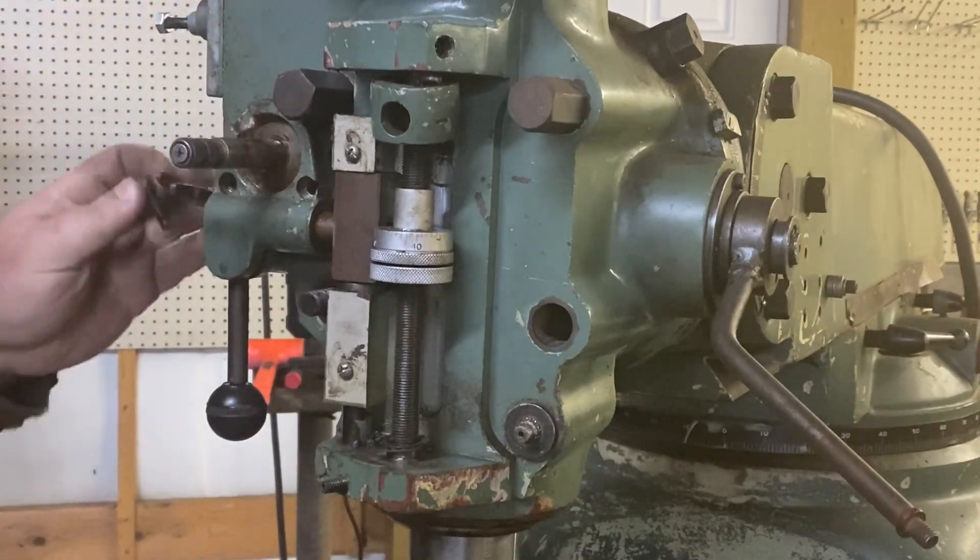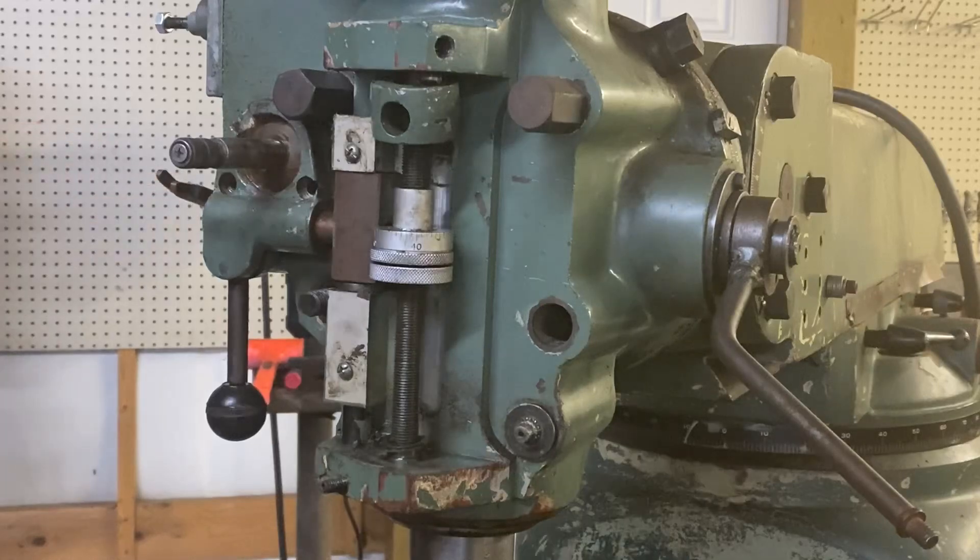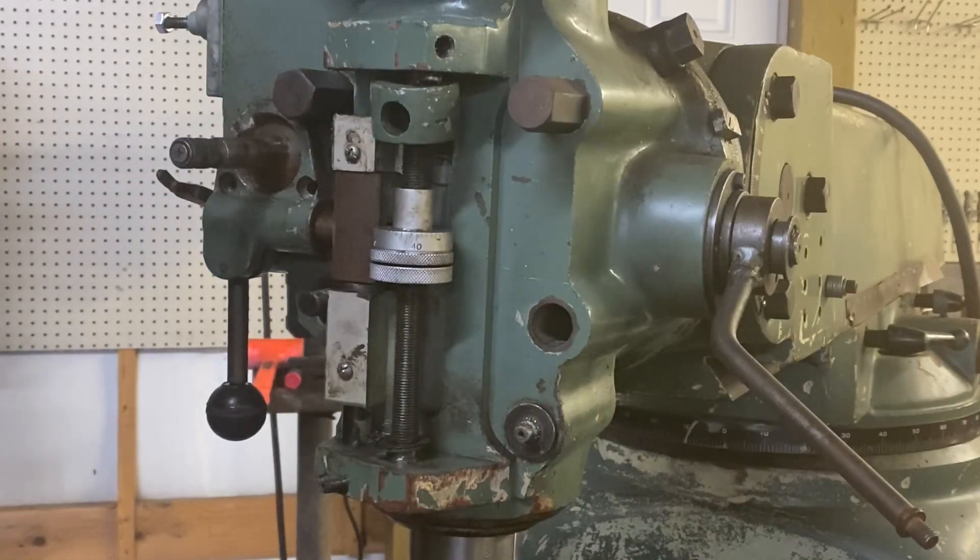When we go to take this part off on the side with the bent dog ear, there's a pretty good size spring in there.